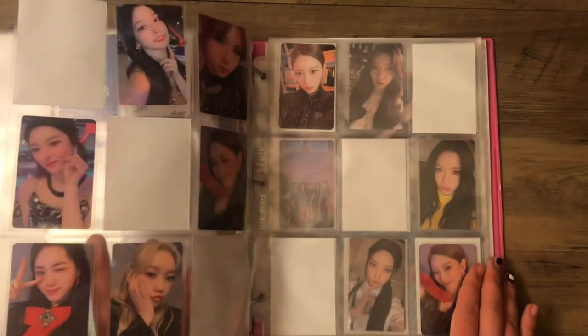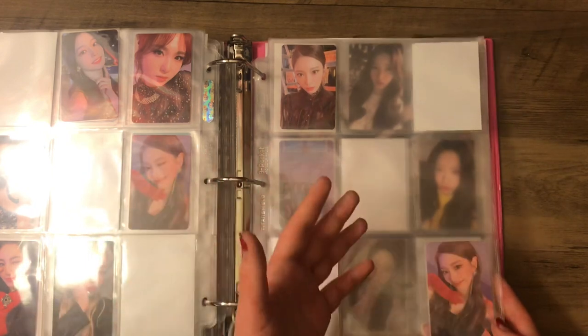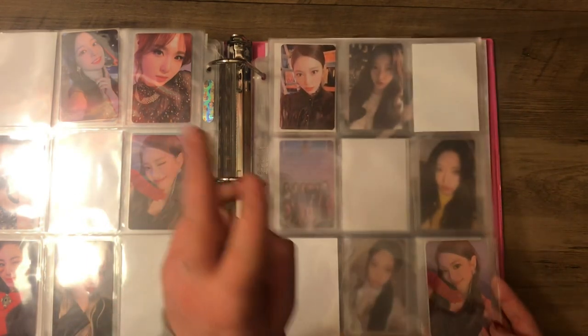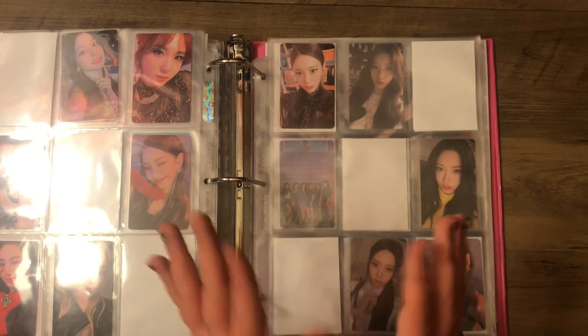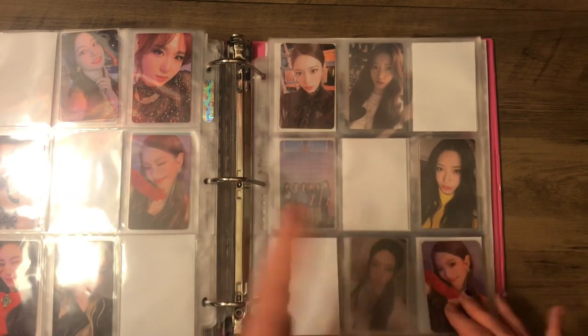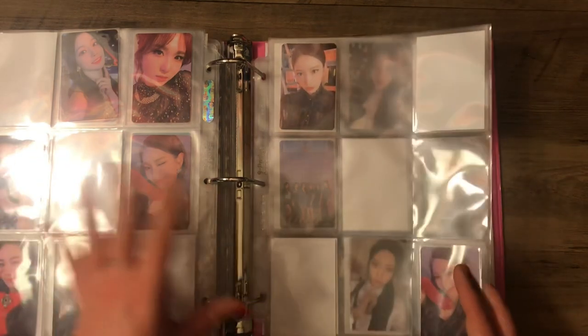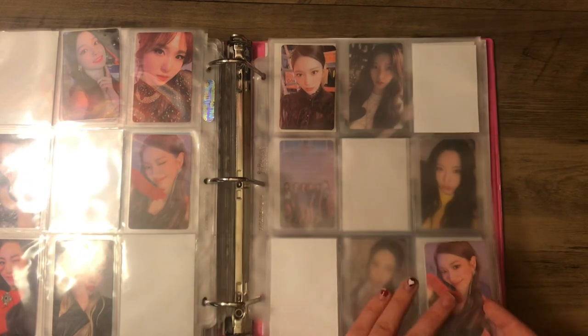But I have the POB set here, and then Suyen's cards again. I have two of them all the way finally, but the one of her in the green shirt — I just cannot find them. They don't exist. And it's like the last three cards I need to complete my whole Rocket Punch collection. Suyen, please come home.